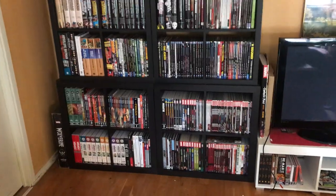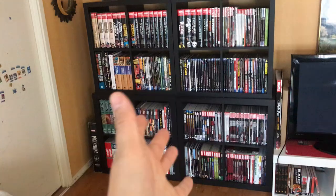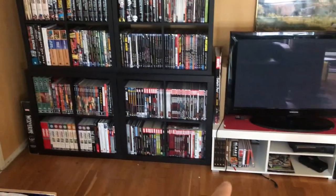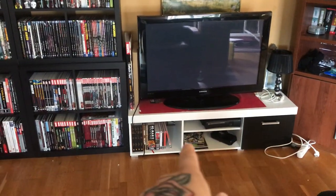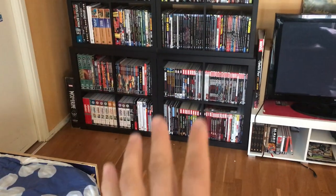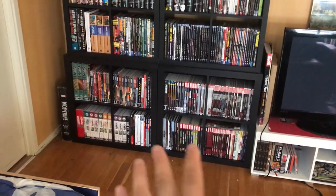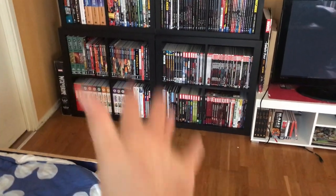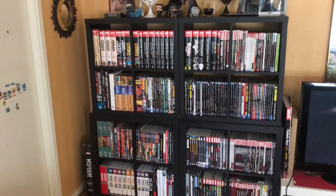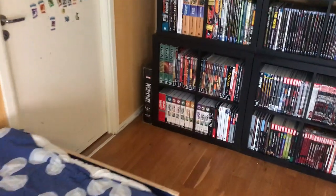Alright ladies and gentlemen, it's time for my collection update. This is the shelf where I have basically my hardcovers, omnibuses, and oversized editions. There's a bit in those other shelves as well, with a couple of trades, but as I said in the previous video, most of my trades are down in storage — about 400 trades. So this shelf has only hardcovers and all that good stuff. Let's start right here with the big one.